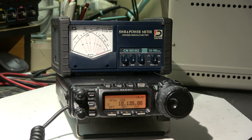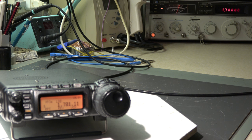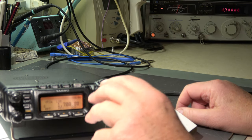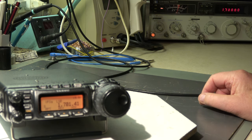I will check now the receive function, whether the receive path is okay in all bands, and then look for the problem where the PTT does not work - and whether there are problems in receive or no problems in receive. We will see in a minute. My good old HP 8640B is set to one microvolt, 1.7 MHz, mode LSB. Then let's go to the next band.